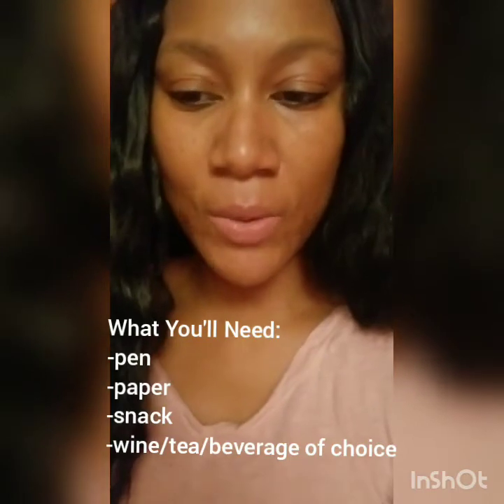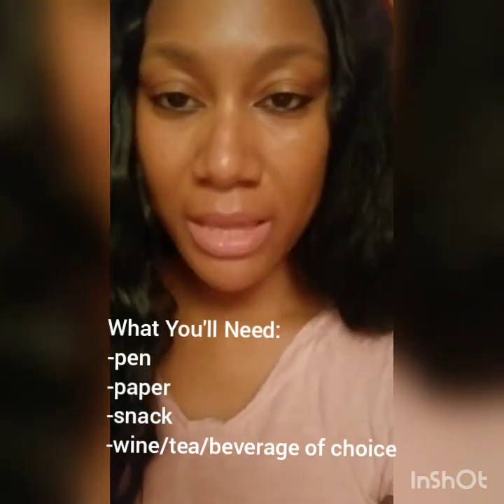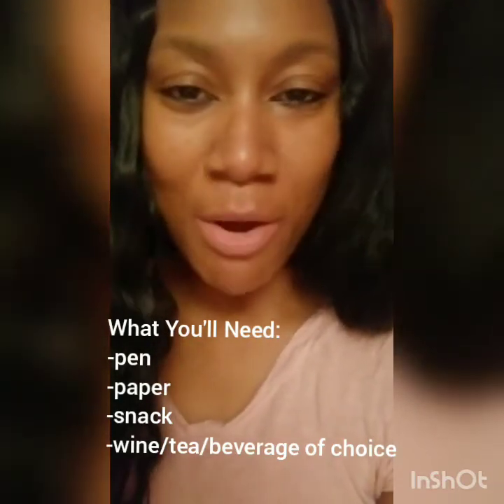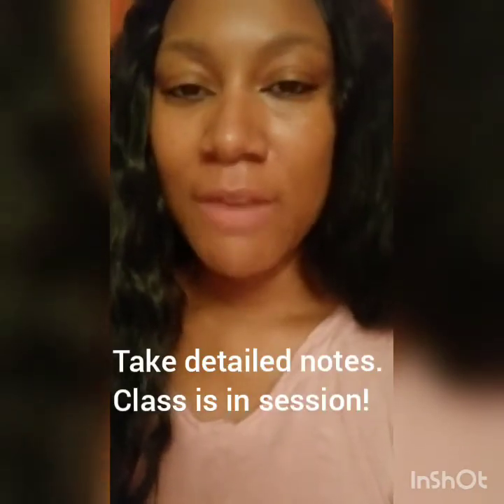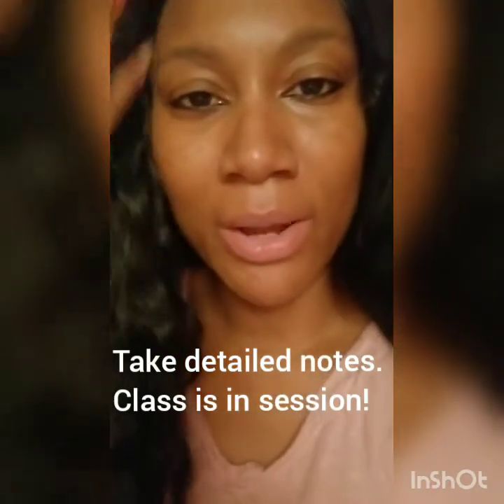I highly recommend taking notes. Grab your pen, grab your paper, grab a snack if that'll help keep you motivated. Feel free to use the notes I include on screen as a guide, but also add more detail if you need to — do whatever you need to do to help you remember the key points of each of these steps. Okay, let's jump right in.